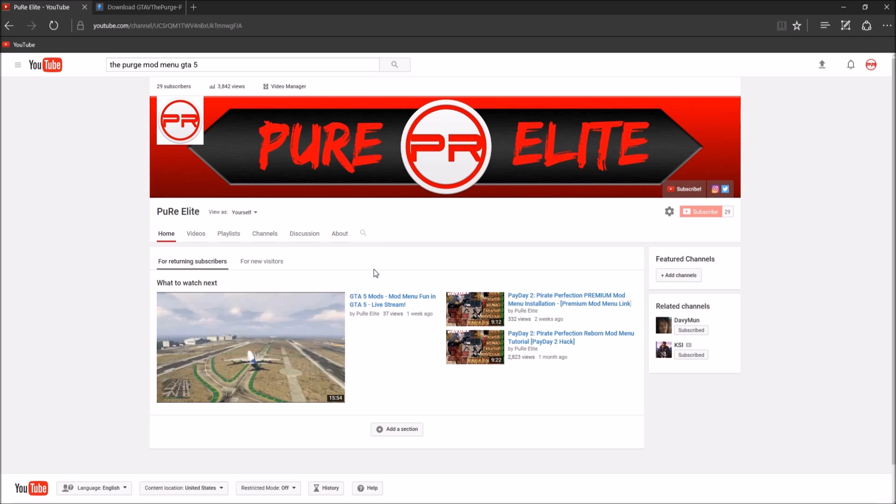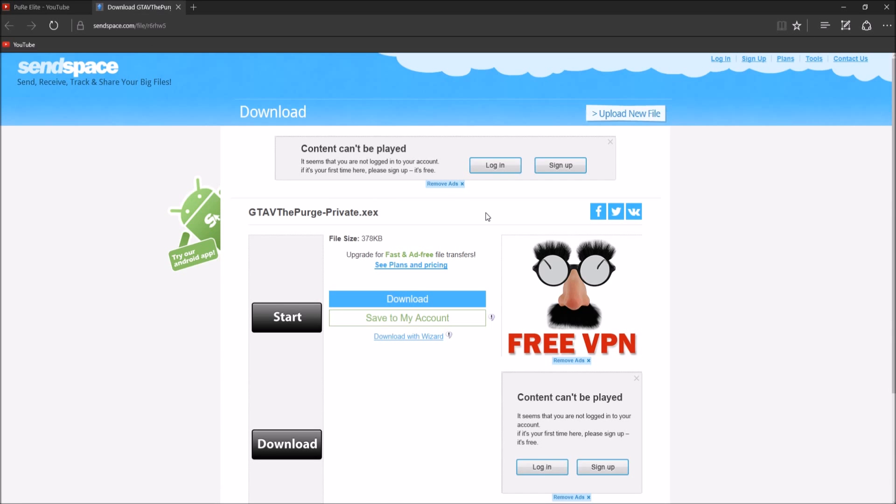Next step you guys want to do is to make sure to head down into the description below and I'll be giving you guys a link to a mod menu. In this case it's the GTA 5 menu that just came out, it's called The Purge. But what you guys want to do is find any mod menu — Call of Duty, Black Ops, any game you play — and you just want to make sure that you download it.